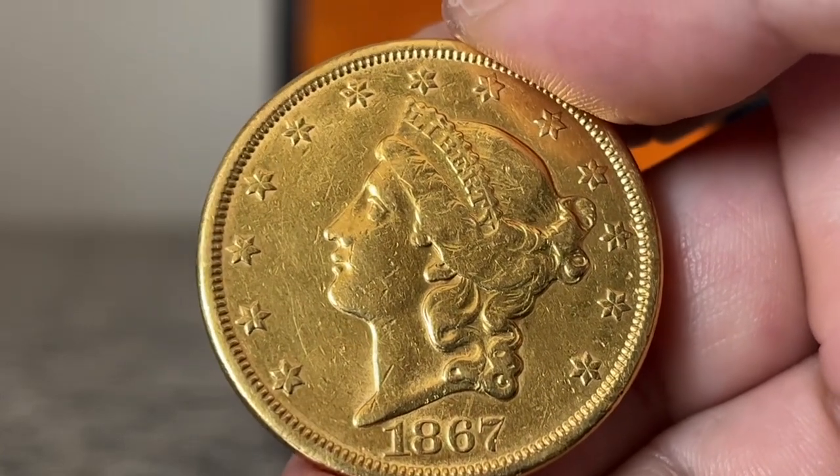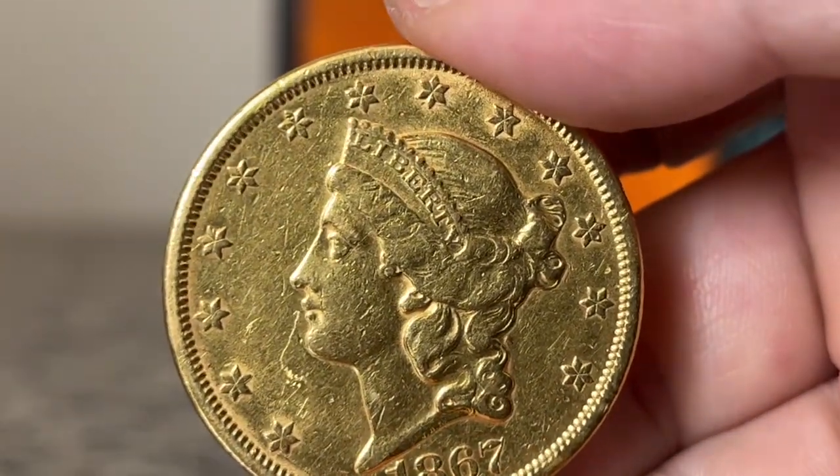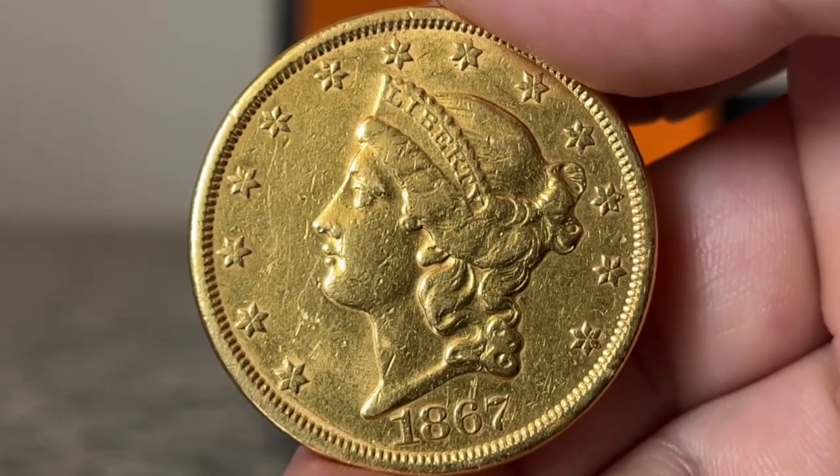There are other ways, but a numismatist should know to avoid cleaning a coin unless it is an extreme case and the coin doesn't have much numismatic value.